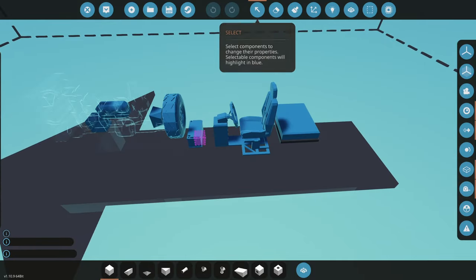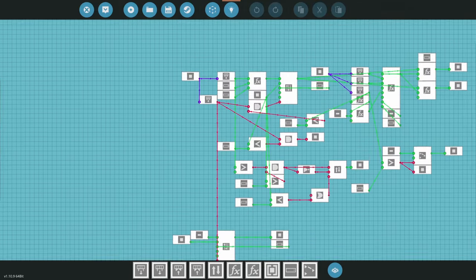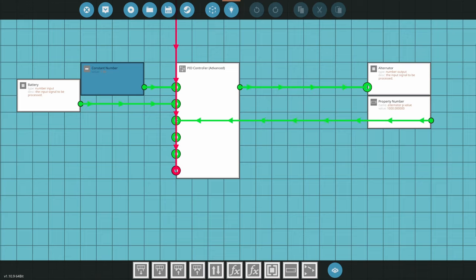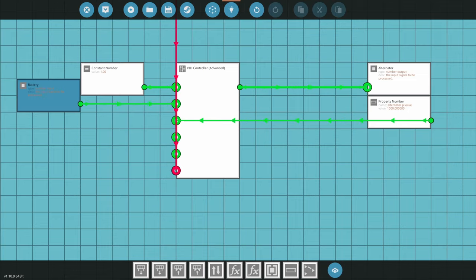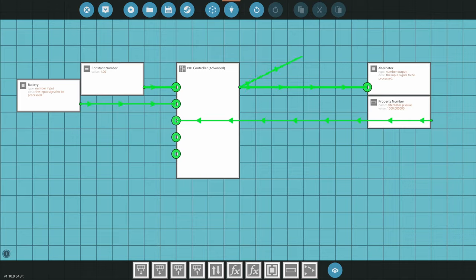It's very simple to turn this into a generator. If we go into the microcontroller and look at the bottom, we already made an alternator in Part 1. This is a PID that takes a desired value of 1 — a fully charged battery — and compares it to the current battery level. If the battery is anywhere less than 1, this gives us a positive number, which charges the battery. As we draw more electricity, the engine will rev up and produce more electricity.